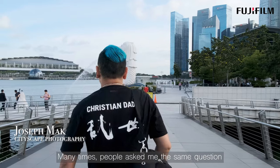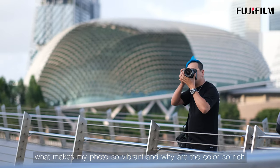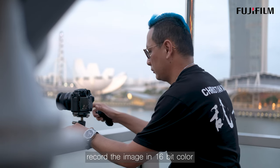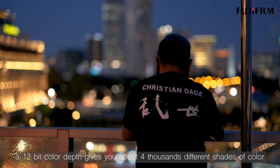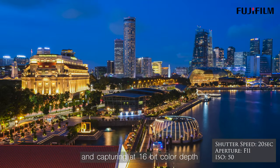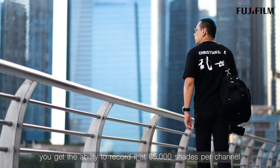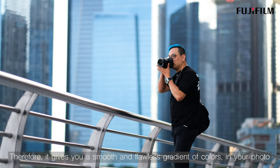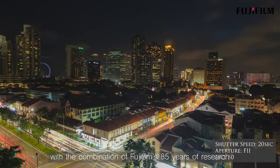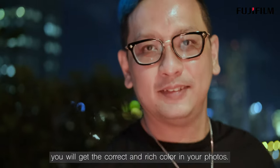Many times people ask me the same question: what makes my photos so vibrant and why are the colors so rich? The reason is because the Fujifilm GFX camera records the image in 16-bit color. A 12-bit color depth gives you about 4,000 different shades of color for each red, blue, and green channel. Capturing at 16-bit color depth, you get the ability to record 65,000 shades per channel. Therefore, it gives you a smooth and flawless gradient of colors in your photo. With the combination of Fujifilm's 85 years of research and development in color imaging, you will get the correct and rich color in your photos.